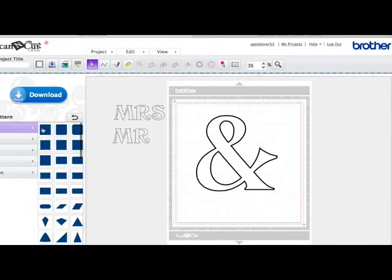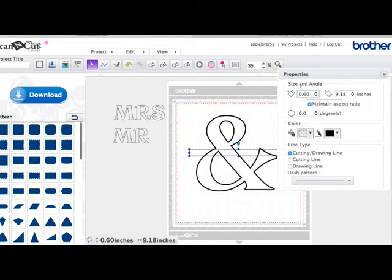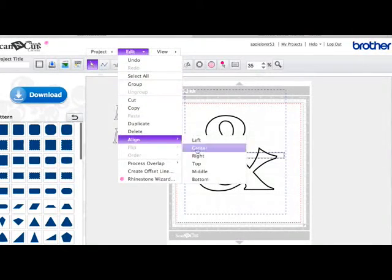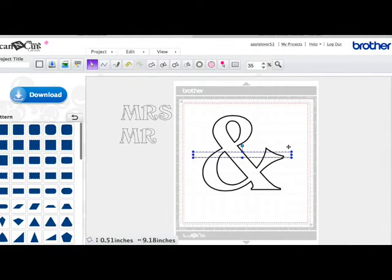I'm going to come to the basic shapes and choose a rectangle. I'm going to drag a rectangle out so it's wider than my ampersand and shrink it down until it's about half an inch. You can do this precisely using the properties box if you like, but I'm just going to use the cursor. I'll select the rectangle, hold my shift key down and select the ampersand, then go Edit, Align, Centre, and Edit, Align, Middle — that puts the line in the middle. But it's a little too high, so I'm going to select it and use the directional arrows on my keyboard to bring it down until I like the look of where it's going to divide.